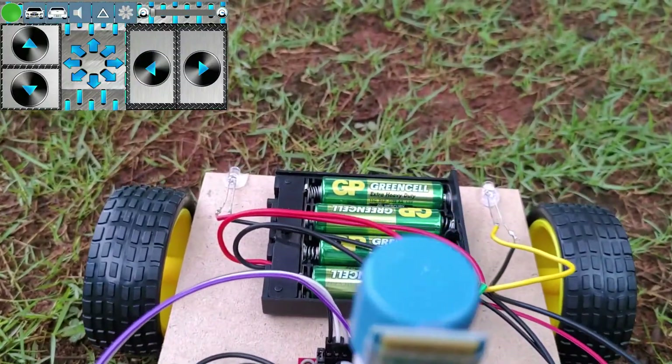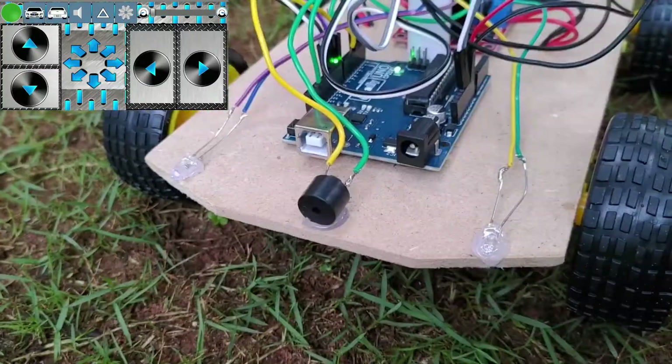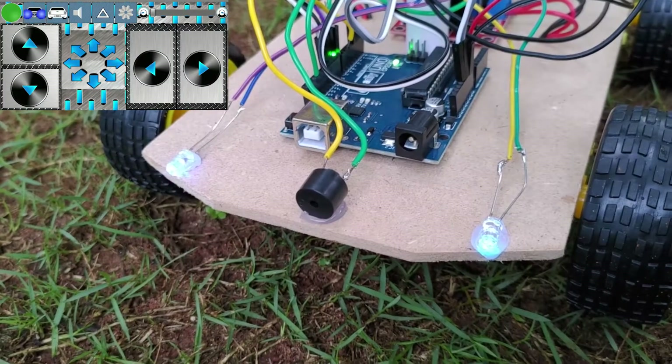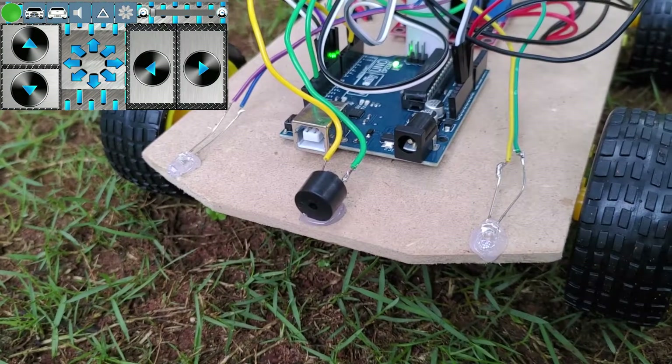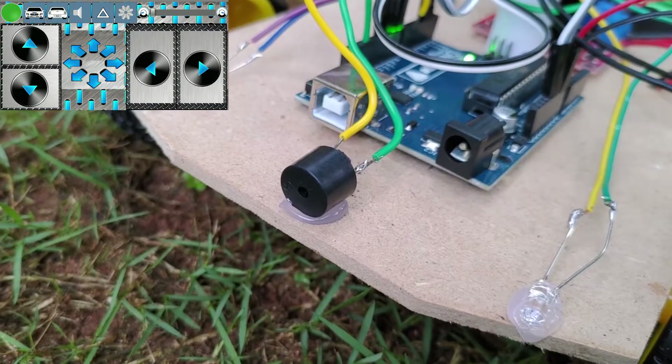The Bluetooth remote control interface in the mobile phone is shown in the top left. To make the project more interesting, I have added front and rear lights and also a horn, which can be controlled from a phone.